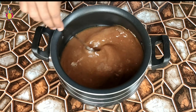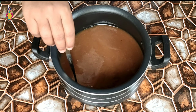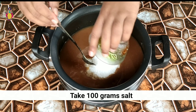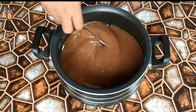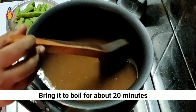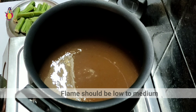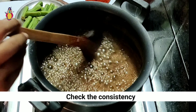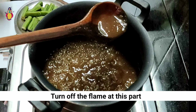We will add a little water. This is a cup of salt. I will add 100 grams of salt. We will put salt in the stove. We will pour the salt in the stove and check the consistency.